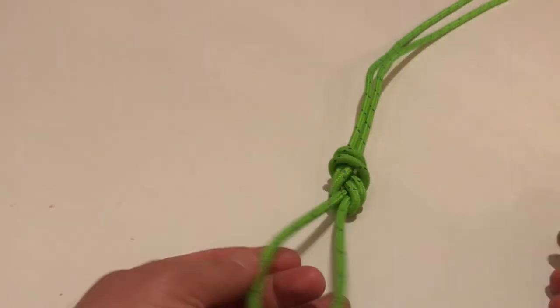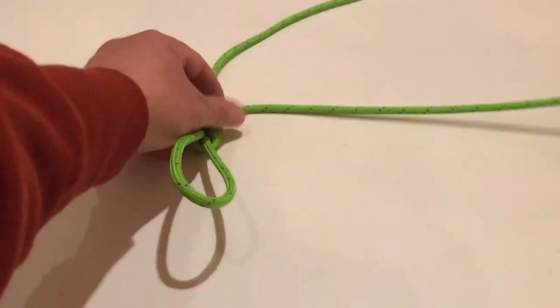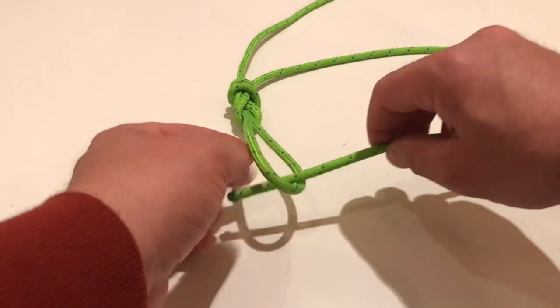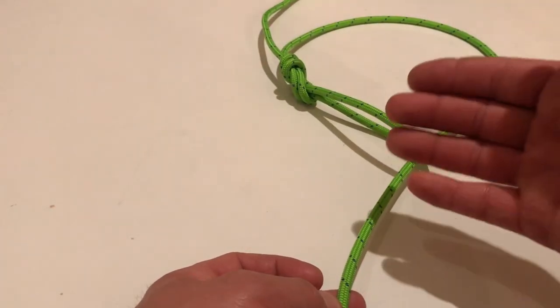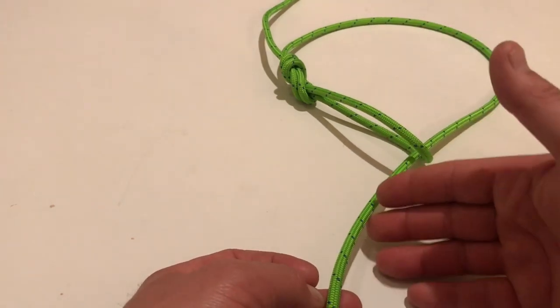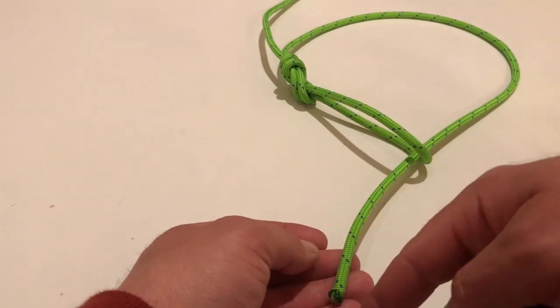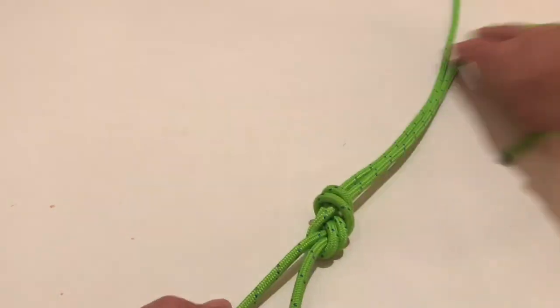This is going to be useful for going around your tree — pretend the tree is right in here. You would do this and then along this section you would have a rope man, a prusik, or what have you coming down to your bridge on your saddle. Hope that helps — that's the first knot, and one of the most important ones I think you should learn: the figure eight on a bite.